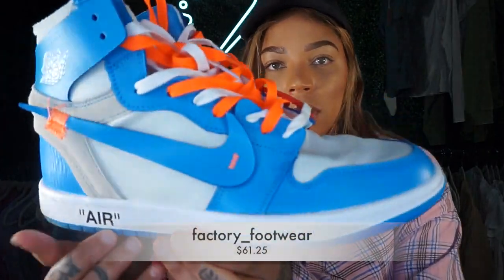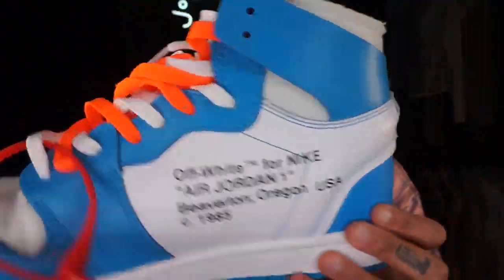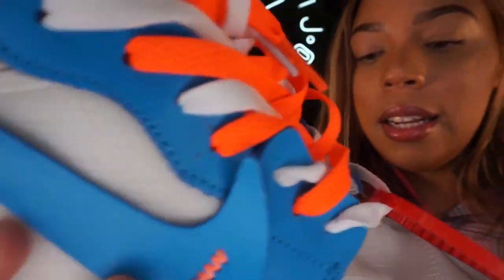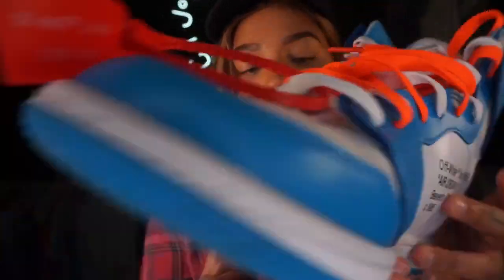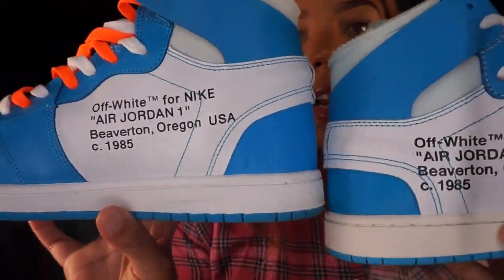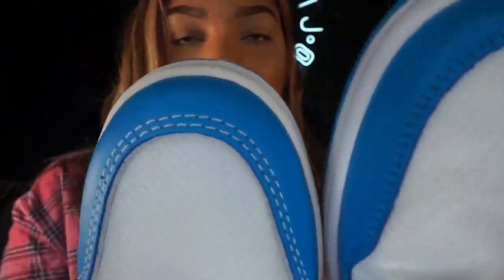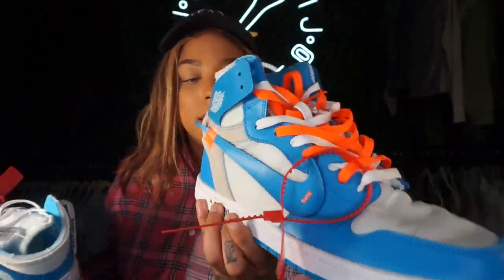Now shoes — Jordan 1 size 13 UNC Off-Whites from DHgate, compared to my UA pair. On the DHgate pair, some of the stitching is coming undone, a little glue showing, and some paint messed up. The color looks good overall and they're still a nice shoe, but the UA bottoms are really sturdy while the DHgate ones are a little flimsy. The material of the UA just feels higher quality. Both are a great shoe, but those subtle differences will make it or break it for you.